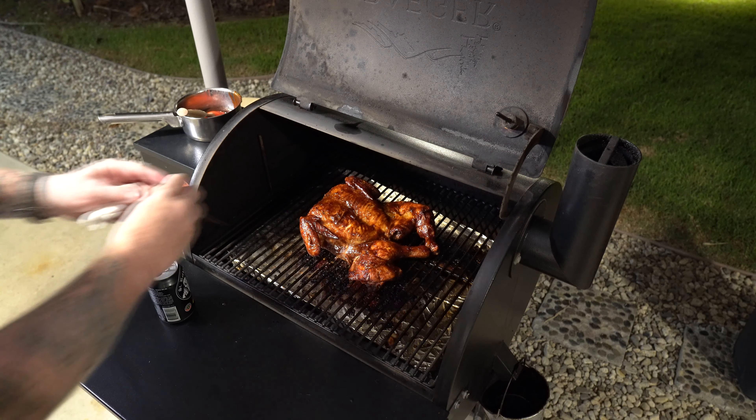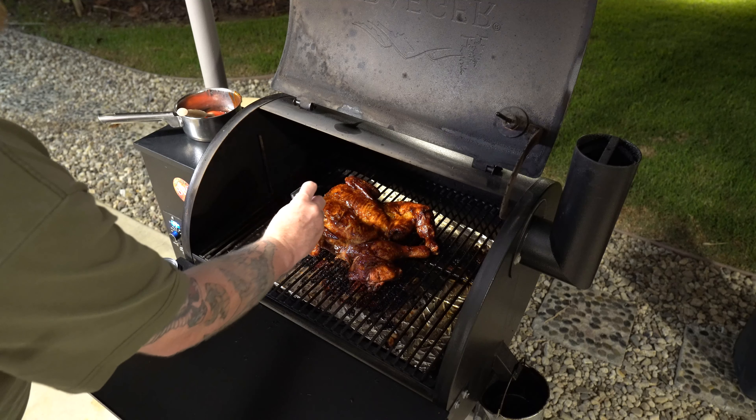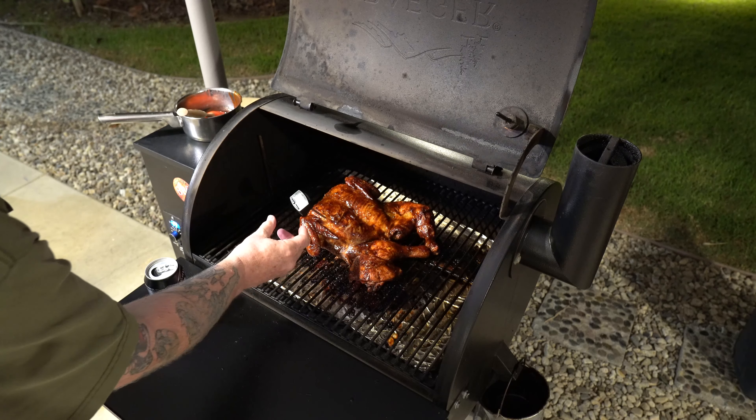I'm going in for another temperature probe — I really want to see 170 on those breast meat sections, and then we'll probably take it off. I'm just not seeing the temperatures I want right now. Don't ever take chicken off the grill unless it's above 160.